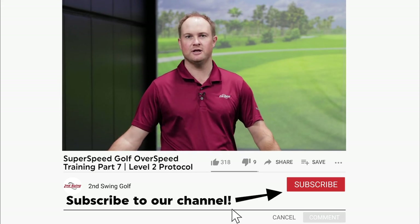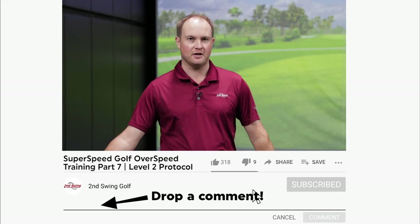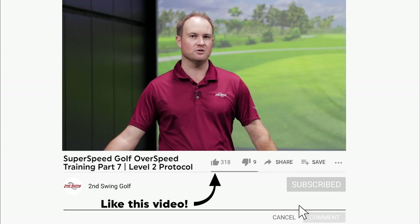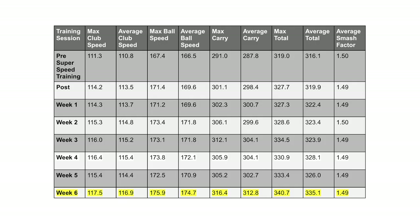Hey golfers, it's Thomas Campbell, master club fitter at Second Swing. It's time to switch over from training protocol Level 1 to training protocol Level 2. I have just completed my first six weeks of using the SuperSpeed golf training protocol and I've really started to see some impressive gains. Let's talk about the gains I was able to achieve over those first six weeks.